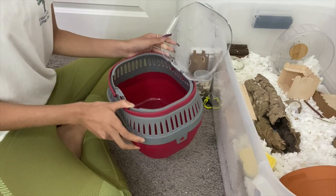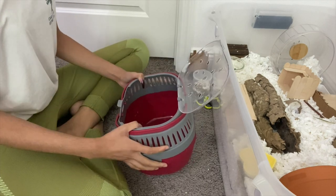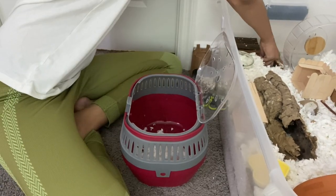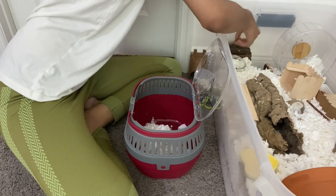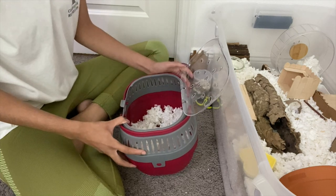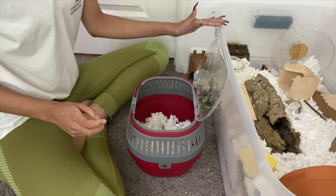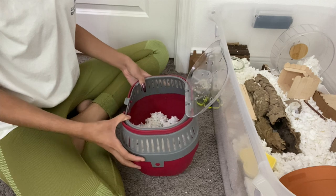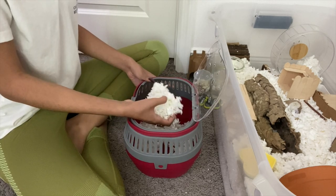It's not spotless but that's not what I was going for — I just wanted to give it a little clean before filling it up again. As you can see there isn't that much bedding in here, but I don't really want to take any more away from his enclosure because I don't want the bedding level to get too low, so I'm gonna mix in some brand new bedding.